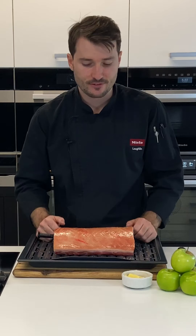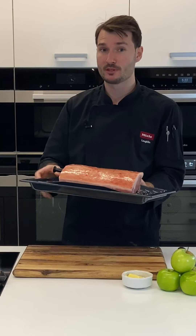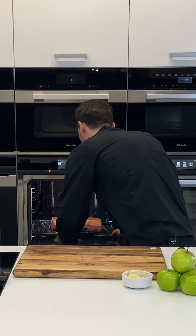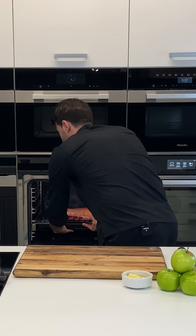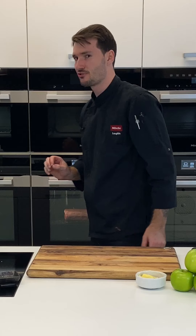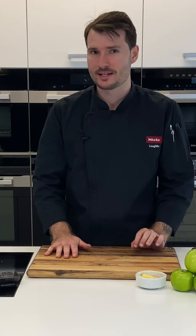We'll get this into the oven at 250 degrees with Moisture Plus on shelf level two. I'm injecting that burst of steam straight away, and about half an hour into the cook I'll drop the temperature down to about 160 degrees — by that point the crackle will have been achieved and we'll just cook the meat through.